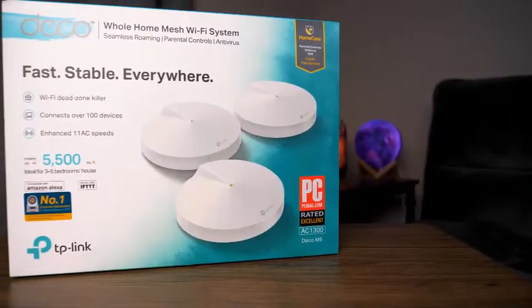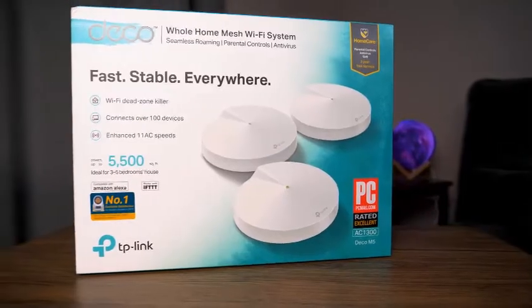Welcome to another setup and review video. Today we're going to be looking at the Deco M5 Wi-Fi Mesh System from TP-Link.